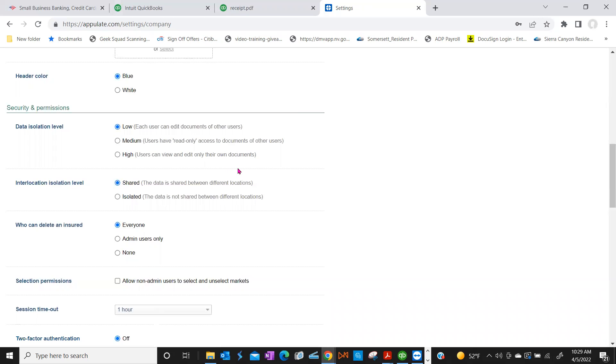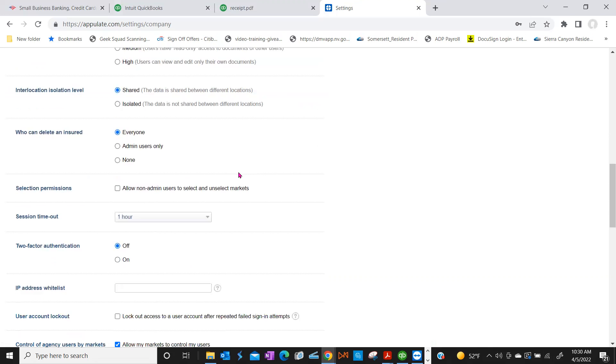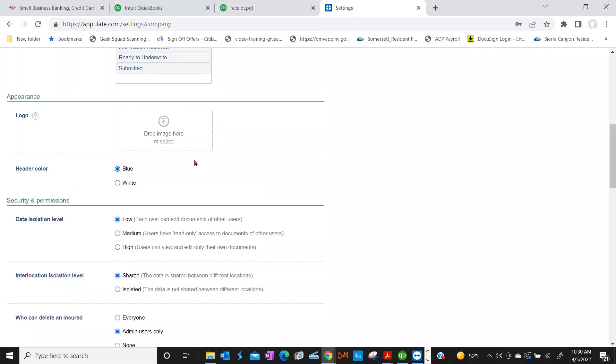Miguel will be the one I want trained on doing applications. I'll put that as Low. The other setting people look at is Who Can Delete an Insured — right now it's set to Everyone. You can change it to Admin Users Only so if something needs to be deleted, they have to come to you.